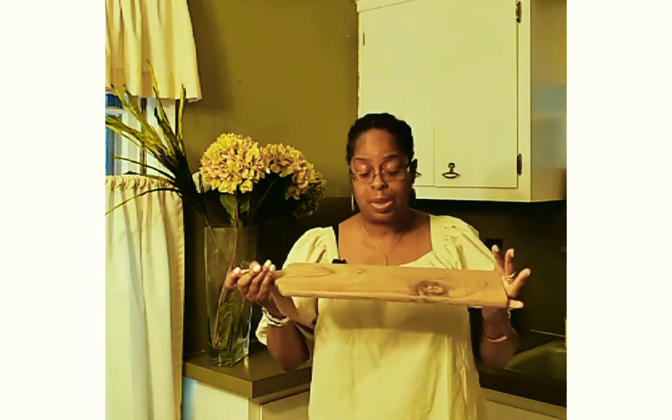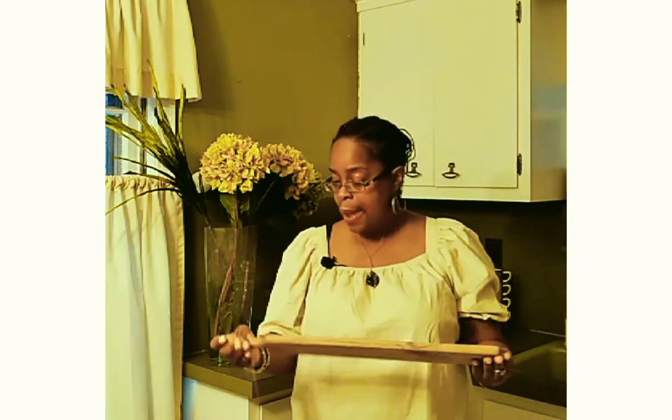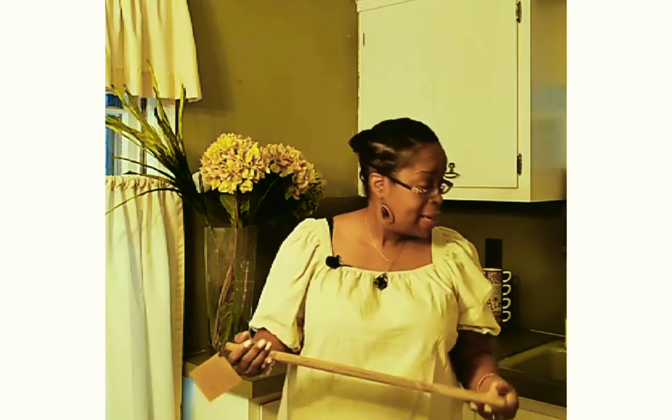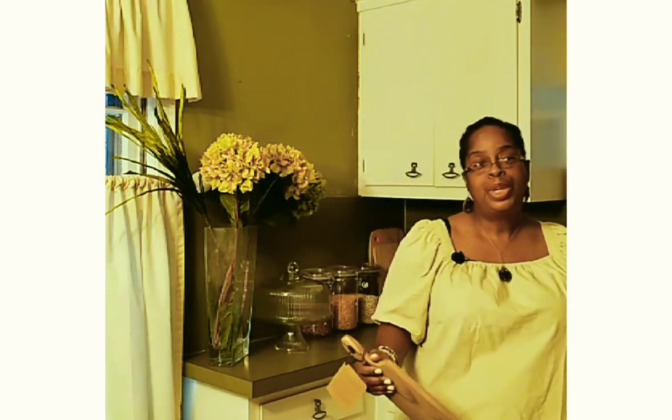Welcome back to the Ewer's Kitchen. It is the end of the year and I decided to do a charcuterie board. I'm just going to do a small one, maybe for three to four people, to bring the new year in with your wine and with your guests — it's a small party. So I'm going to get started with my board.